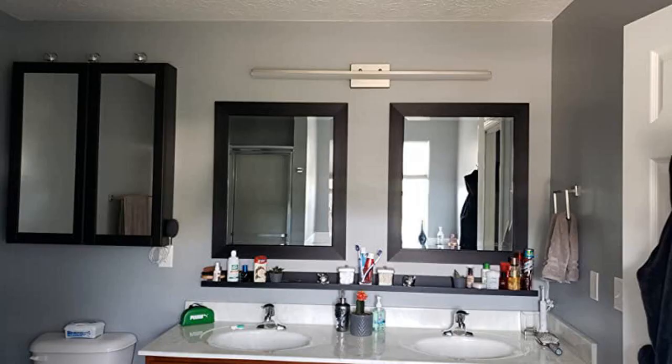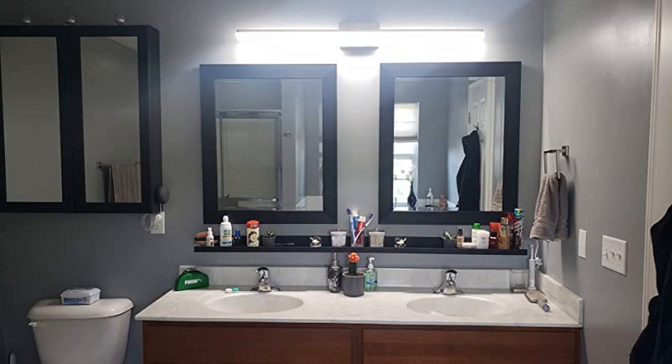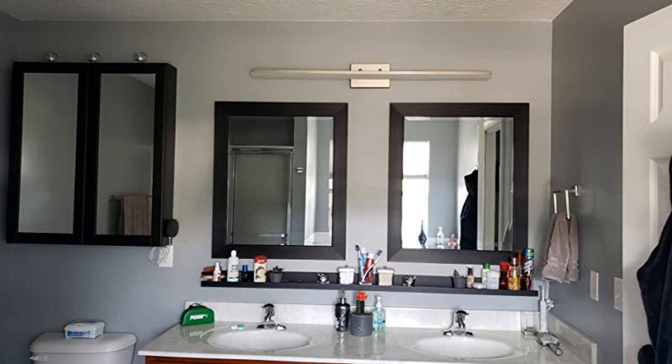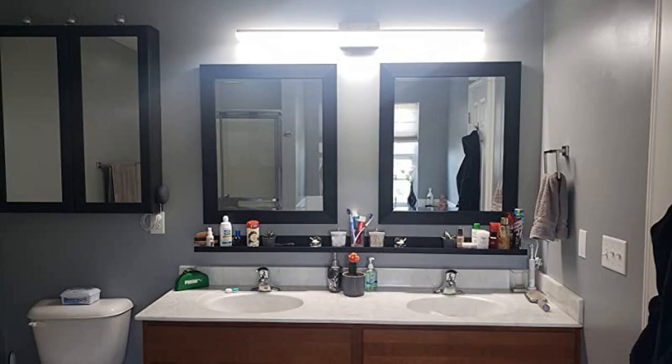I just received the light and installed it — it will give you a very modern and clean look in your bathroom. The product is really light and easy to install yourself, but since it's 48 inches long you may need a second hand to install it. This is a beautiful light, brighter than we anticipated, which is a good thing, and extremely easy to install. Love it.